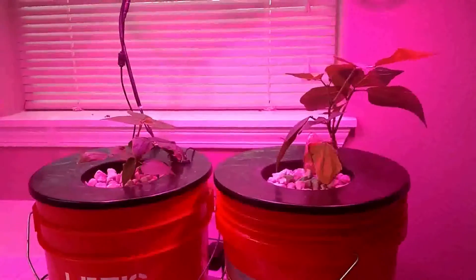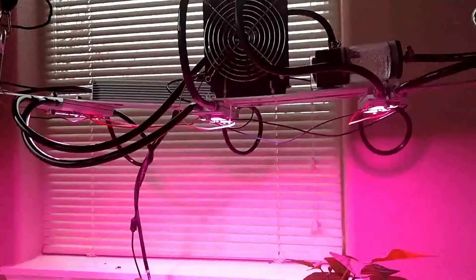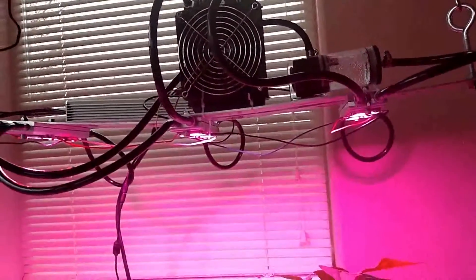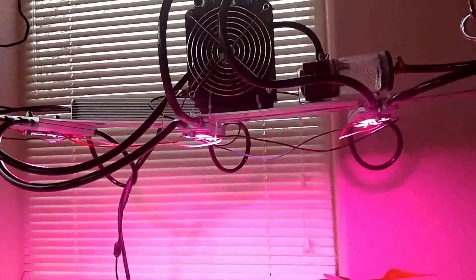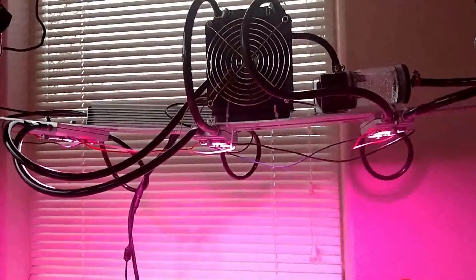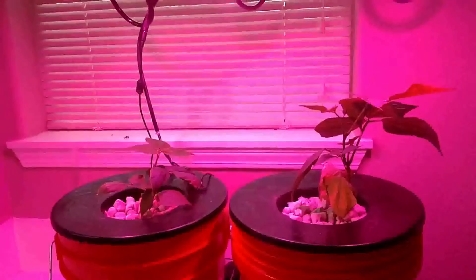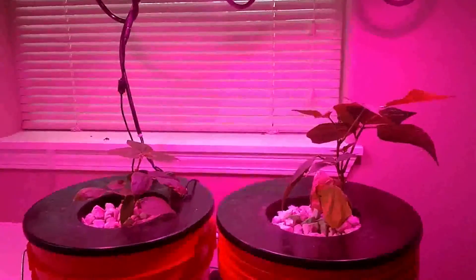Hey, Trip Zero here under the pink light of this new grow light. I just did the build overview for this — check it out, the DIY water-cooled light. This is Trip Zero Does Fogponics 4, and we've got our two plants here.